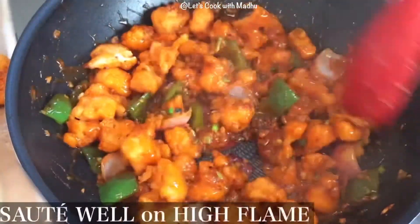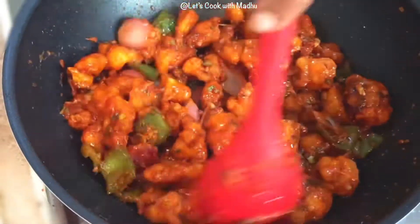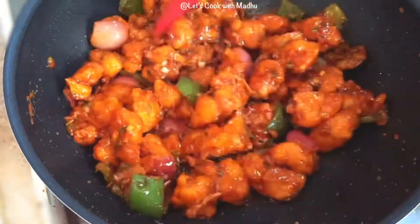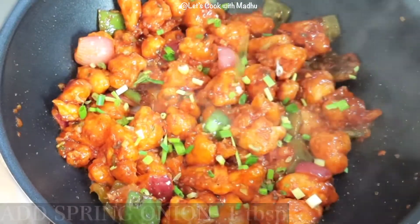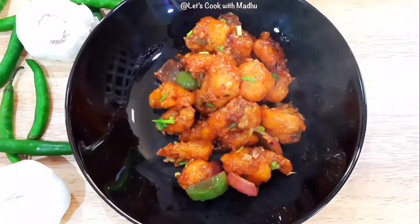Let's toss it in a bowl. Cut the spring onion and add it as garnish. Turn the stove off. This is your restaurant-style Gobi Manchurian — ready to serve!